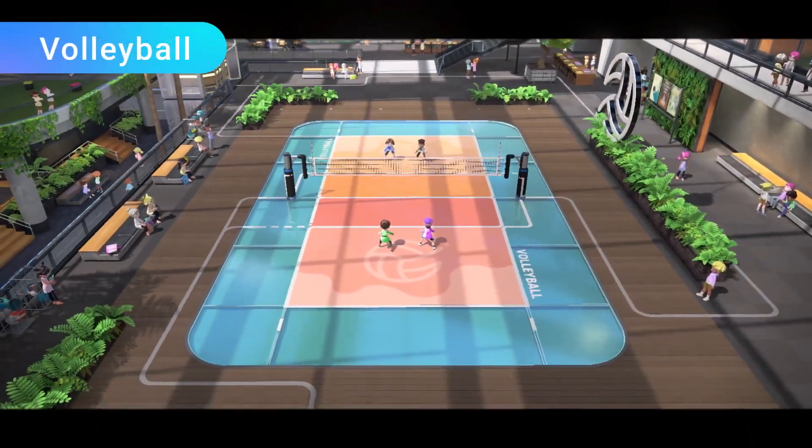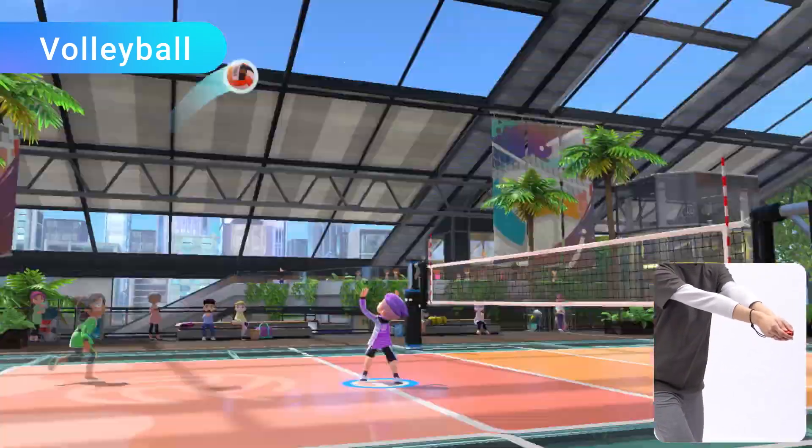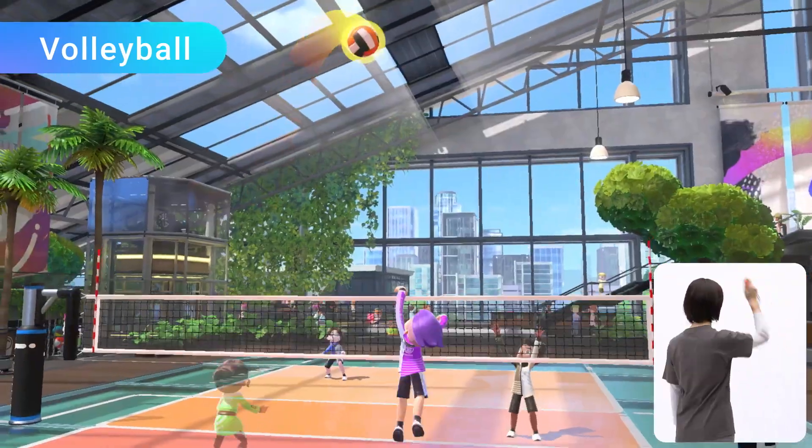Finally, volleyball. Use a Joy-Con controller to serve, bump, set, and spike the ball.